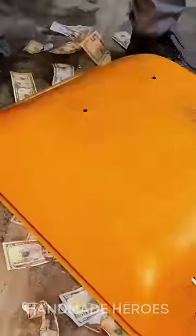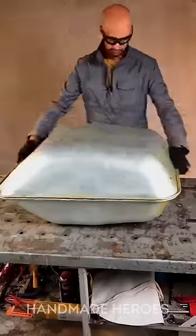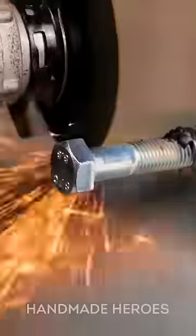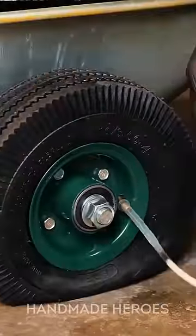This man removed the wheels from two wheelbarrows. Then he welded metal rods and attached wheels filled with foam to them. He painted his creation with bright and fun colors and joined them with screws and hinges to easily lift the top. On one side, he added a grid to allow air to enter the cabin that this guy is building.